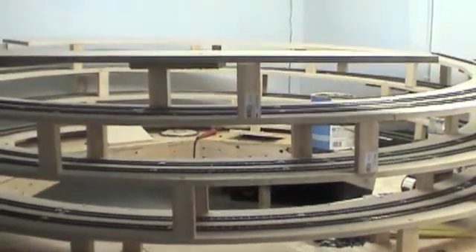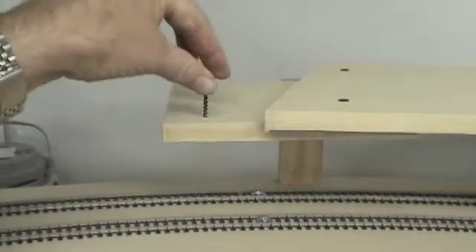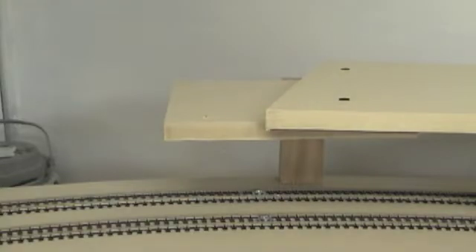I thought I had just enough equipment left as far as MDF and track, so I went ahead and went up one more level. This way it shoots off just about perfect with my upper level. Some have wondered how I'm attaching these sections together — and no, I'm not using any glue.